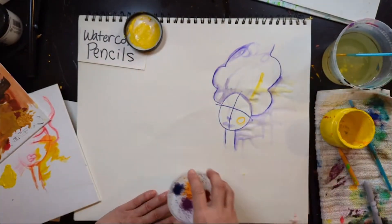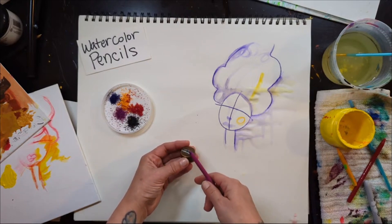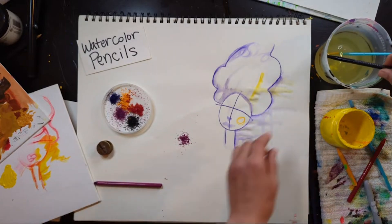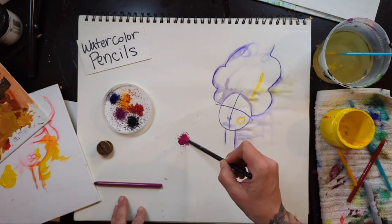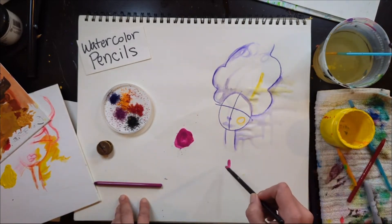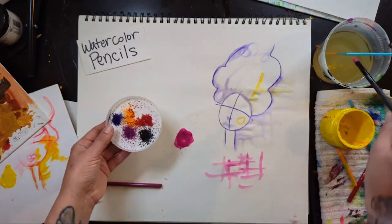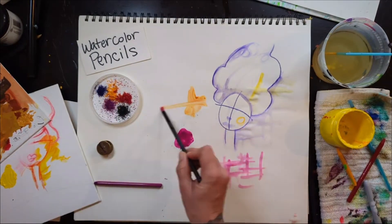One more cool thing: you can take your pencil sharpener — you don't even need a palette. Shave enough watercolor pencil onto a surface, drop some water on it, and boom — you have a palette. You can paint a picture right from it. If you shave a bunch of watercolor pencils out onto something, you basically have an on-the-fly art palette, because all you have to do is add water.